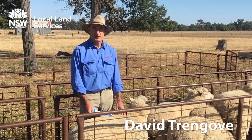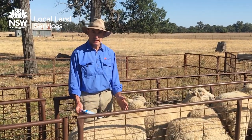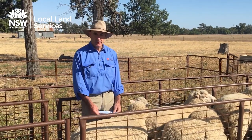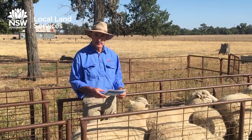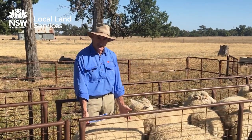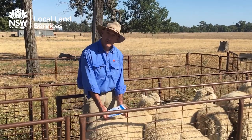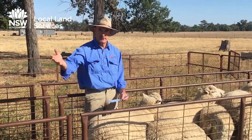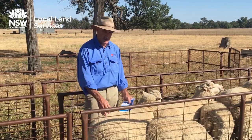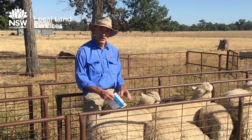Hi, my name is David Trengove from the Central West Local Land Services. Today we're going to be talking about body condition scoring sheep. Body condition scoring is an easy, accurate method of estimating the nutritional well-being of your sheep. It's measuring the store of energy the sheep has, and it depicts how they've been travelling out in the paddock and their nutritional needs. It's quick, easy and accurate and you can do it at any time of the year.